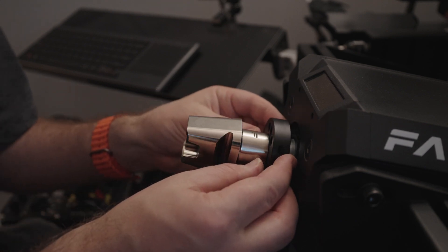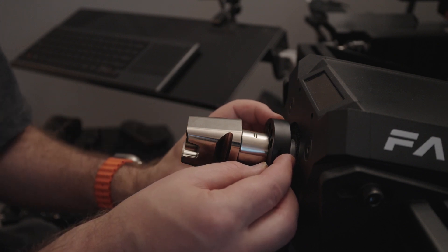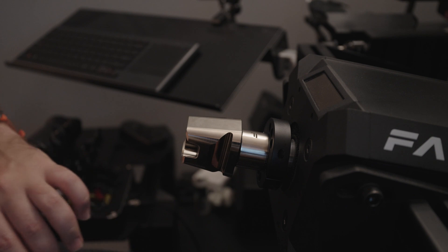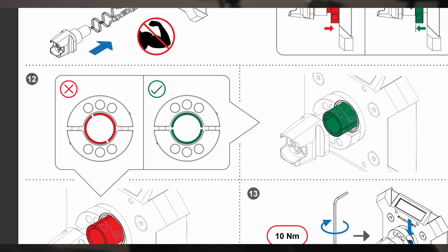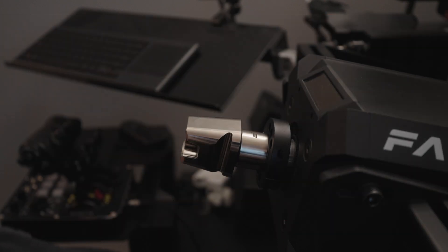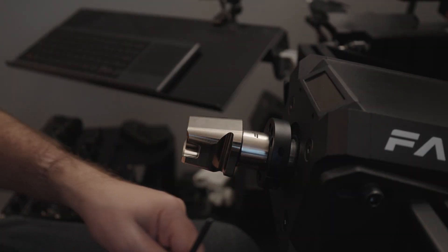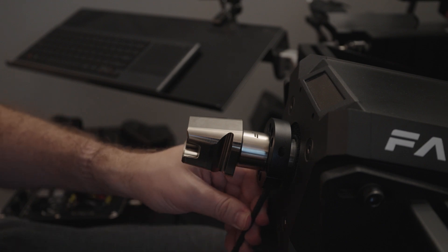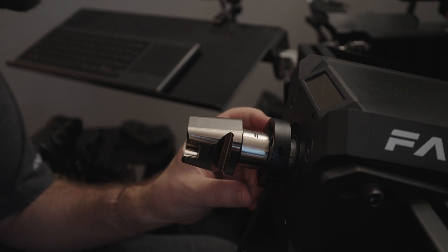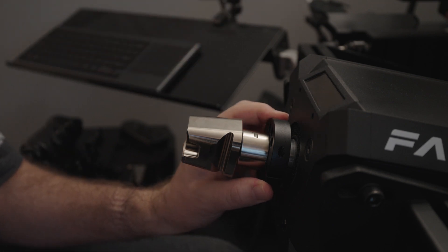Now you have to make sure that you align the collar so that the two gaps on the shaft line up with the two gaps on the collar. They have to be aligned before you torque them down. Once it looks good, you want to start to torque it down. There are two bolts and you want to go back and forth, making sure that you're not putting too much pressure on one side versus the other.